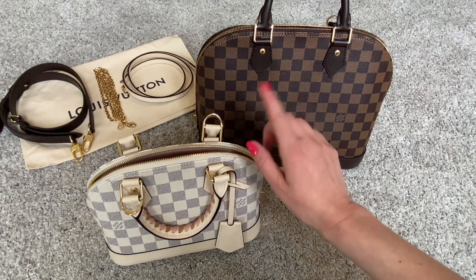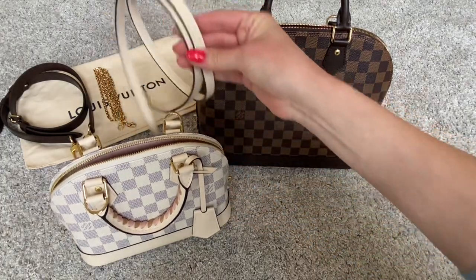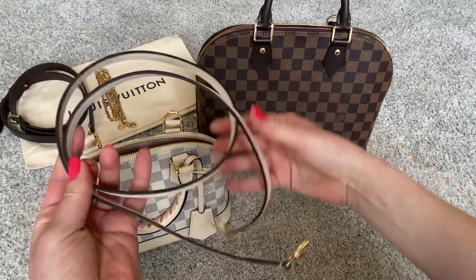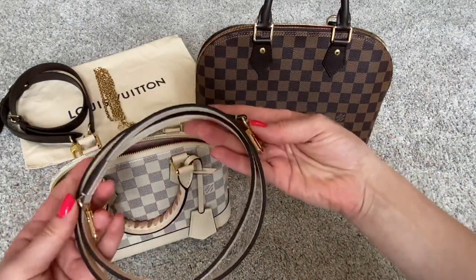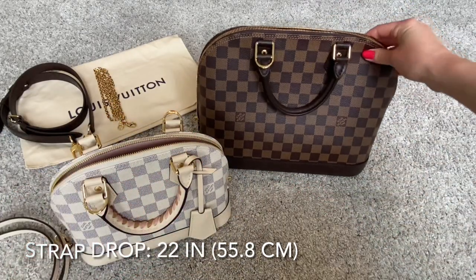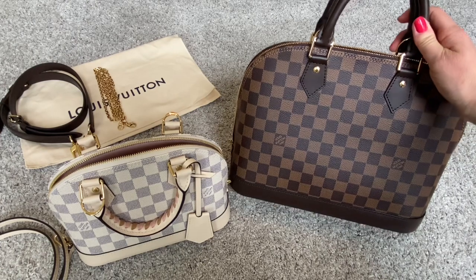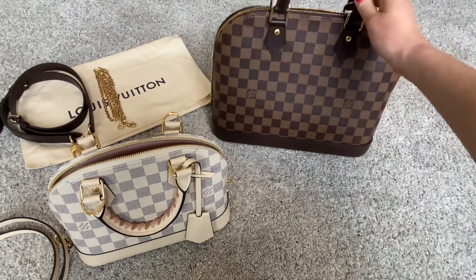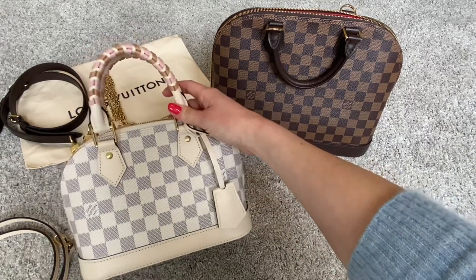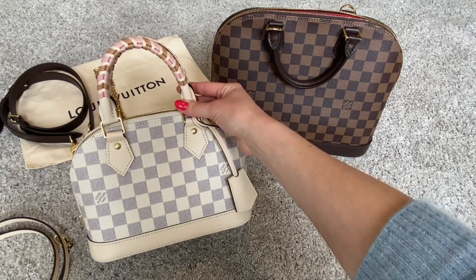Two other differences I want to talk about. One is the strap. The Alma BB comes with a strap — this is the standard strap for the Alma BB. It is thin, removable from the bag, but it is not adjustable. The Alma PM does not come with a strap, so you can only use it top handle as sold from Louis Vuitton. The BB, of course, you can use top handle, with the strap crossbody, or on your shoulder.